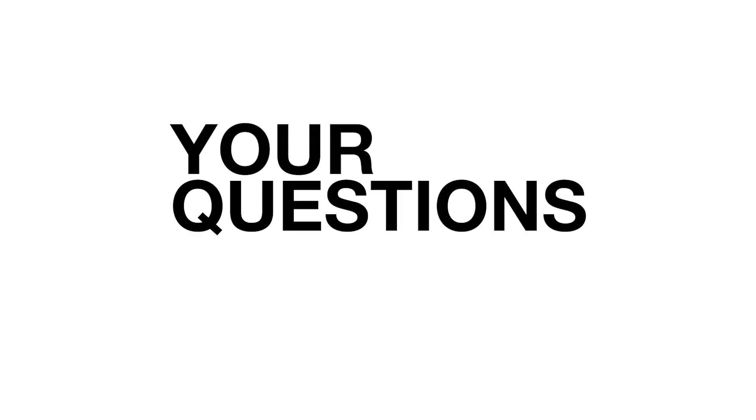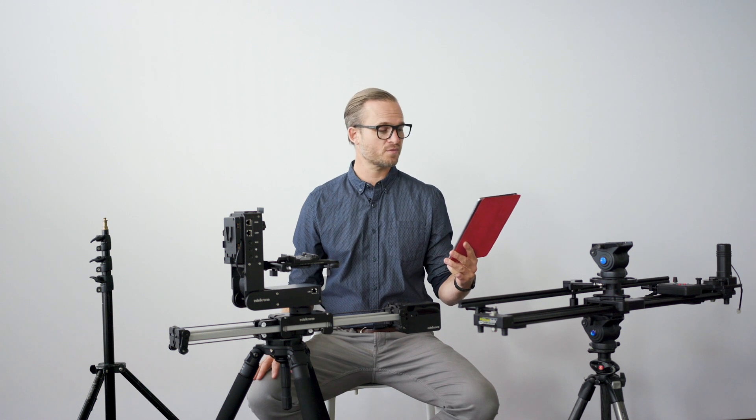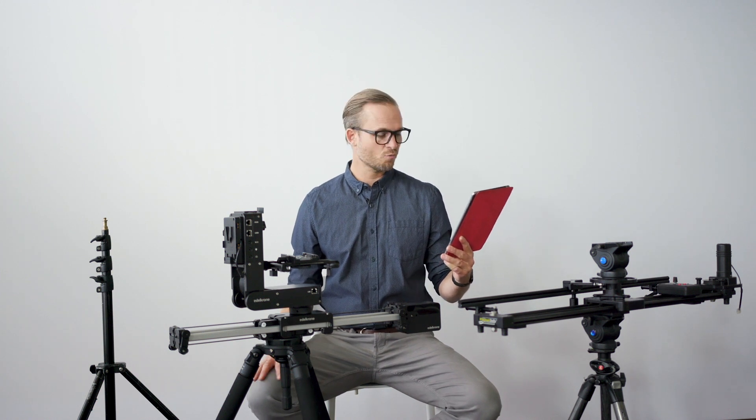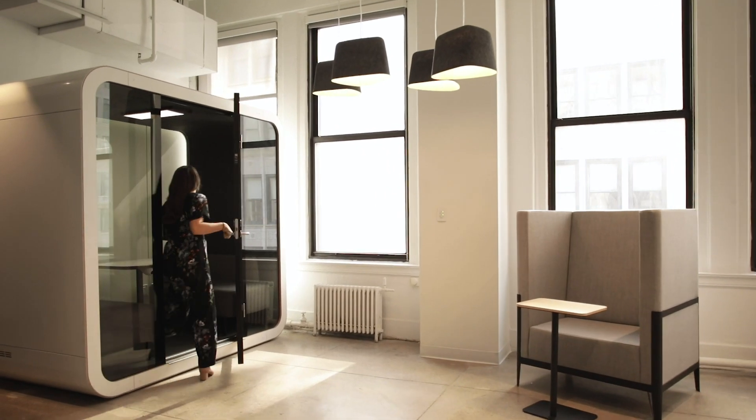Howdy y'all. So we had another question that we are taking a moment to answer. This question comes from Jason Flakes: 'Hey Trent, what are you using to push through your spaces when you're filming? It's so smooth.'